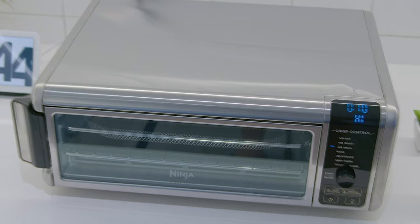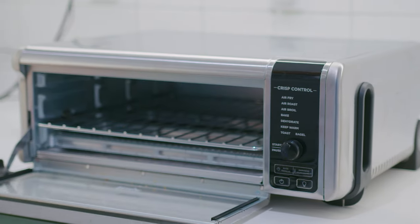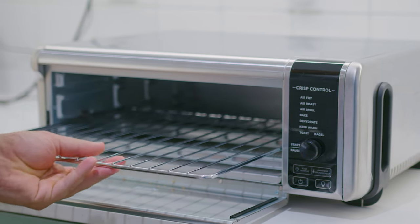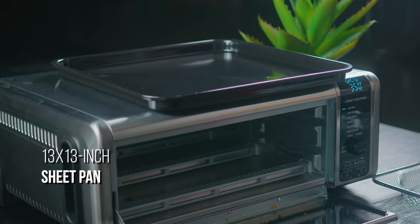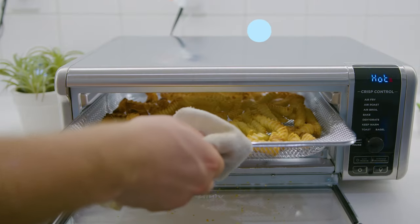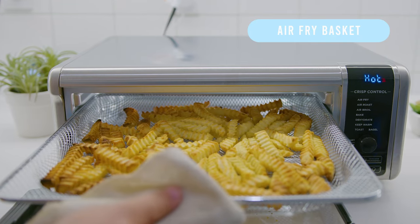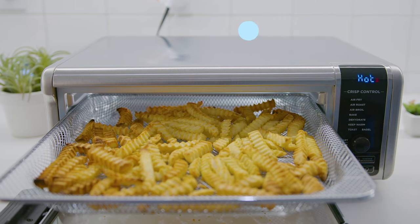It still provides three inches of clearance and enough room to quickly prepare family-sized meals or air fry up to four pounds of ingredients, which makes it suitable for multi-person homes. The SP-101 comes with a chrome-plated wire rack for general use, a removable crumb tray for hassle-free cleanup, and a large 13 by 13 inch sheet pan that can fit up to a 13 inch pizza, up to nine slices of toast, or six chicken breasts at a time. It also comes with a dedicated air fry basket for foods like fries and chicken wings, but the inside isn't the best for stacking.